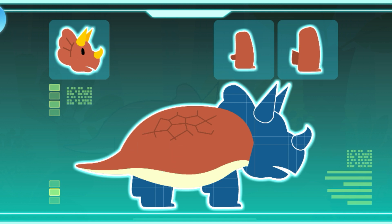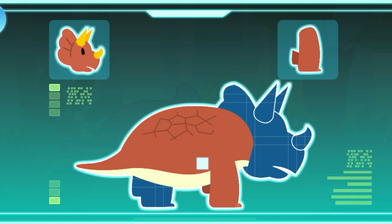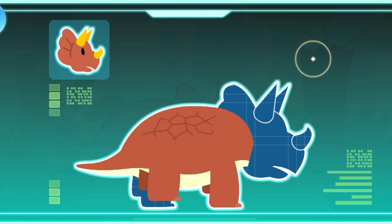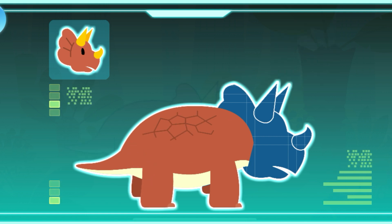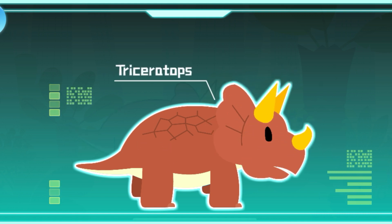Strong armor on its body. Strong forelimbs. Strong hind legs. Three horns on its head. Triceratops existed during the Cretaceous period. It is a large, herbivorous dinosaur.